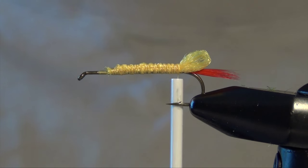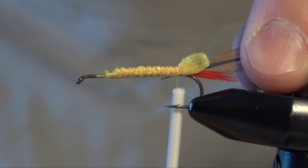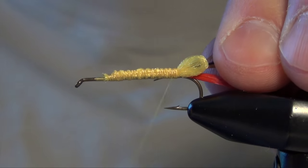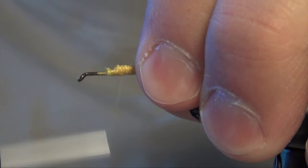Now I'm going to tie in a brown dry fly hackle feather there at the back. This will kind of be the body of the fly. I'll take my thread forward.